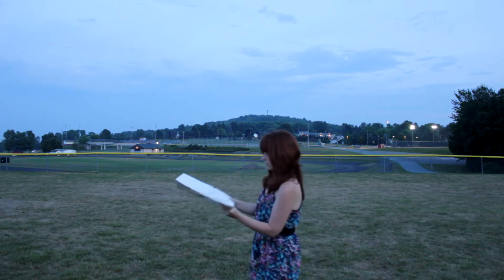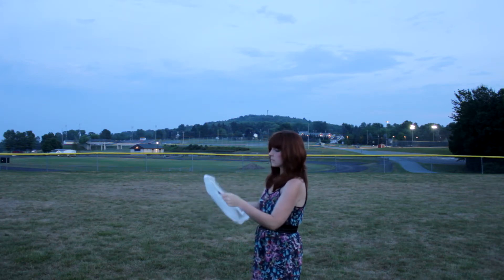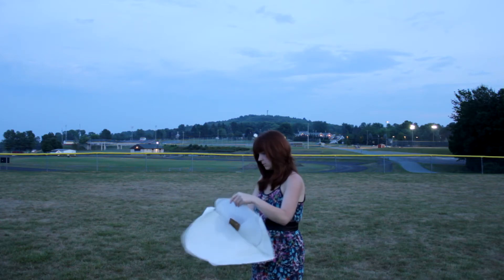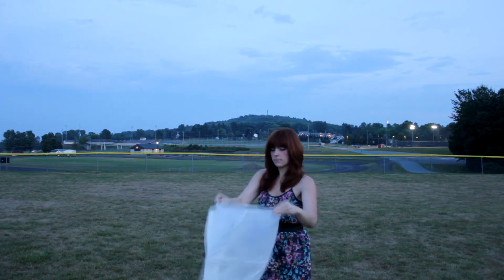Carefully unfold your Sky Lantern and check it for holes. If you can't see, volunteers will be by with flashlights to help you check. Damaged lanterns will be replaced by the volunteers.